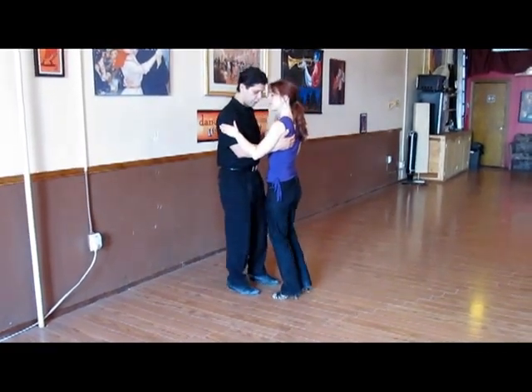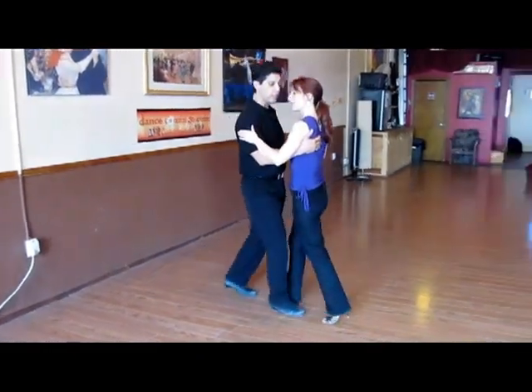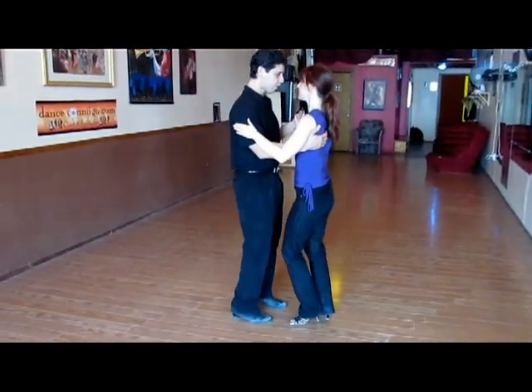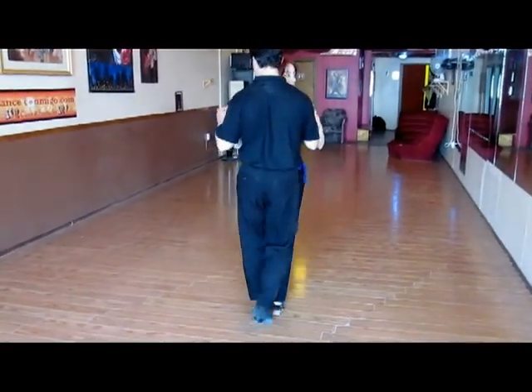So here we are doing a cadencia in place. We can advance, and I could stop my partner perhaps because it's crowded on the dance floor. We could also do it from the cross direction in this way.